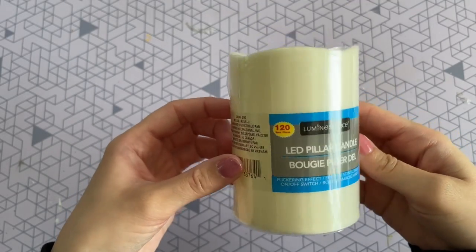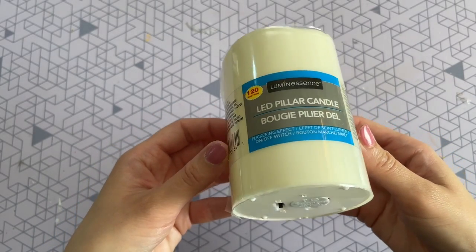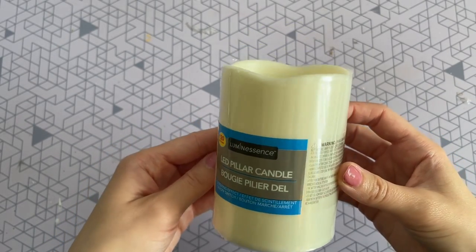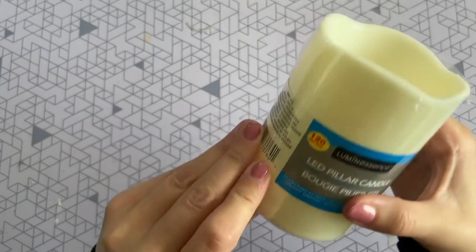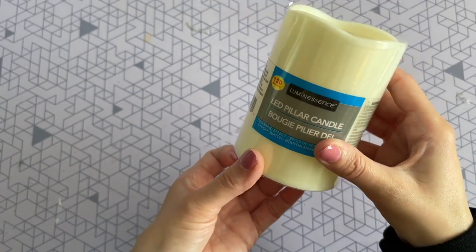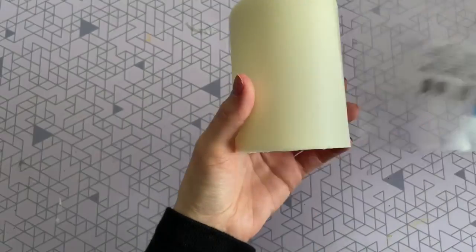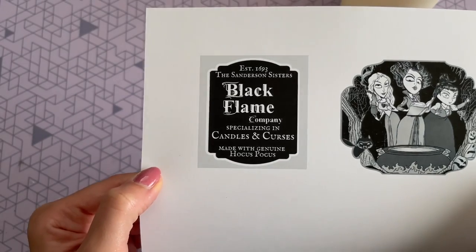I thought it was only fitting to start off with the black flame candle, since that is what brings the Sanderson sisters back to life. I found this LED flameless candle at Dollar Tree in their candle department — they do tend to keep this one in stock year round. I was pleasantly surprised with the glow of this one, especially at nighttime, and it comes with the batteries already in it, which is great.